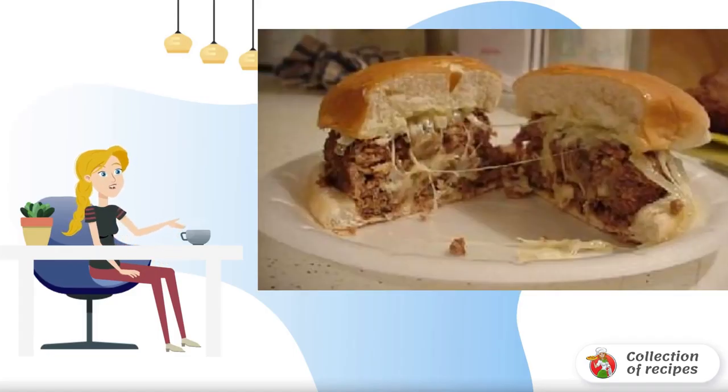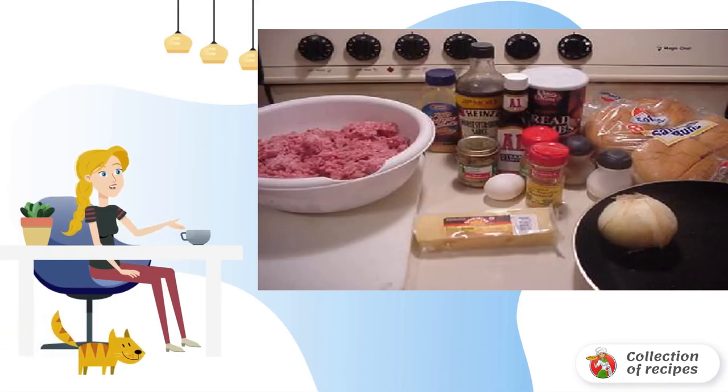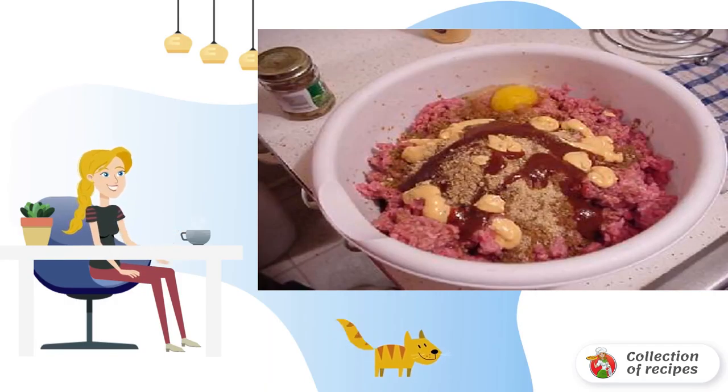Good in size and very tasty Swiss sandwich with mushroom filling. Ingredients: chop the onion and shred it finely, cut the cheese into small slices, mix ground beef with egg, salt, pepper, garlic powder, mustard powder, A1 sauce, Worcestershire sauce, and bread crumbs.